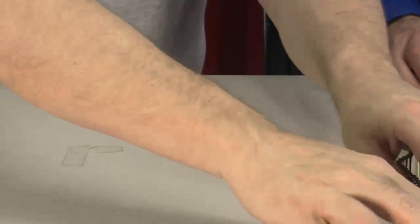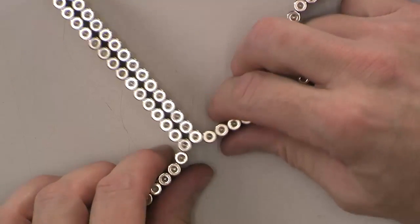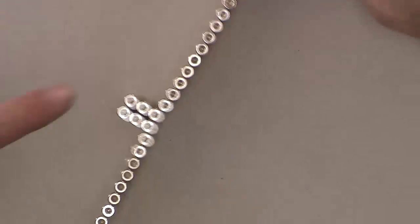I want to show that coming apart. I just did a discovery a little bit ago — I found out if you have this and you just pull, it'll come apart all on its own.